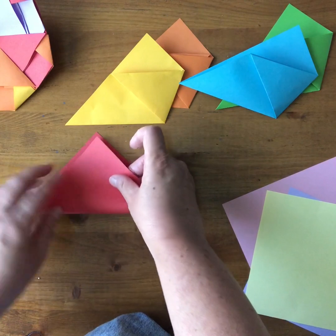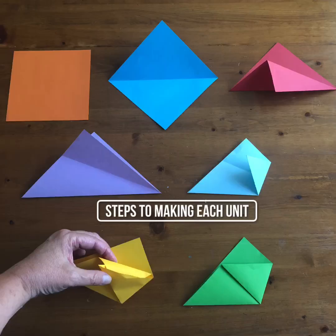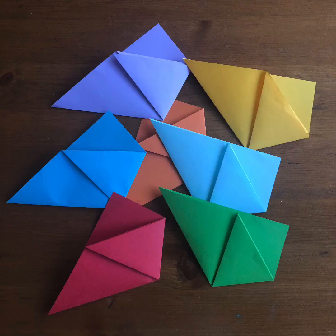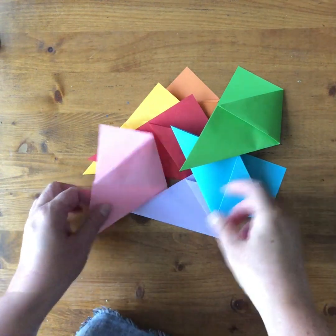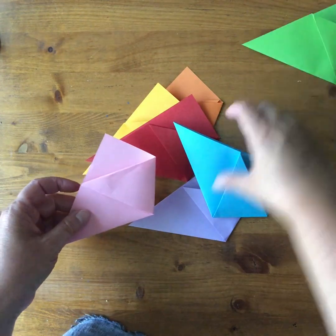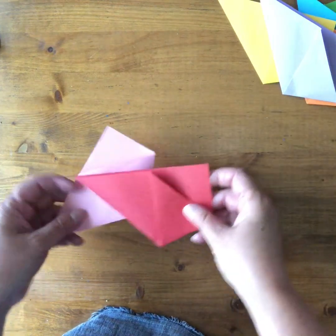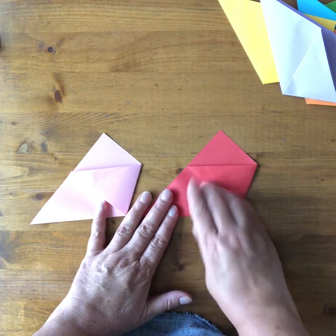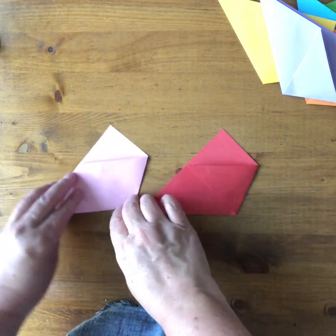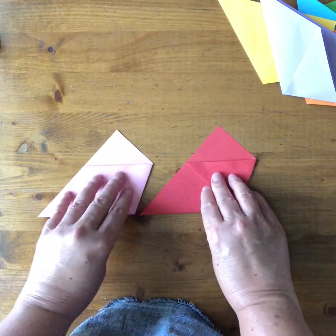Just keep making those — you need to make seven of them. I'll make a couple more and then show you how to put them all together. Now I've got my seven different units made and we'll start putting this together. Take two of your units and put them in the same position side by side, with the pocket here and the vertex or corner point facing up.